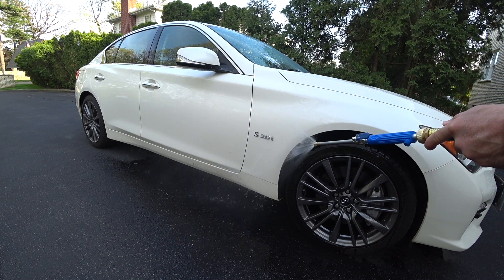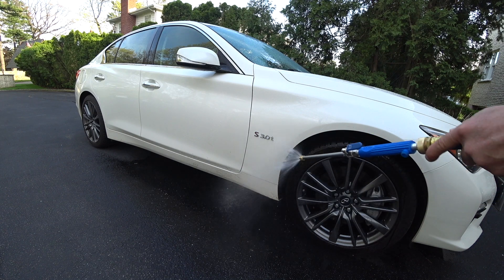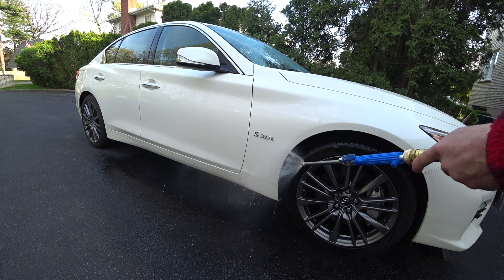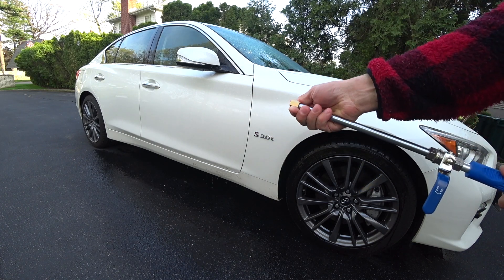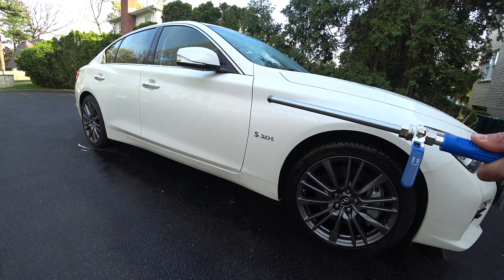I don't know about you, but this does not look like it's doing anything different than a traditional garden hose sprayer. All right, this is a total fail. Let's turn the water off. We're going to switch this little nozzle here on the end and see what the other one does.